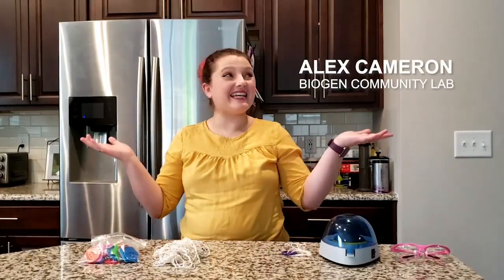Hi everyone! I'm Alex Cameron. Welcome to my kitchen. So while we're all working from home and studying from home, I'm gonna be giving you some videos to show you how you can do some science experiments at home, so we can still learn even when you're in your own house.